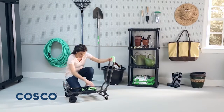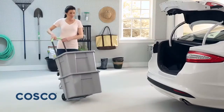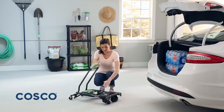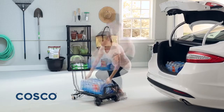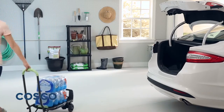Get the benefits of an upright hand truck and a four-wheel cart all in one with the Costco Shifter. Whether you're moving boxes or unloading the car, simply unfold the Costco Shifter and let this lightweight hand truck do all your heavy lifting. With a heavy-duty steel frame, the Shifter can handle loads of up to 300 pounds.